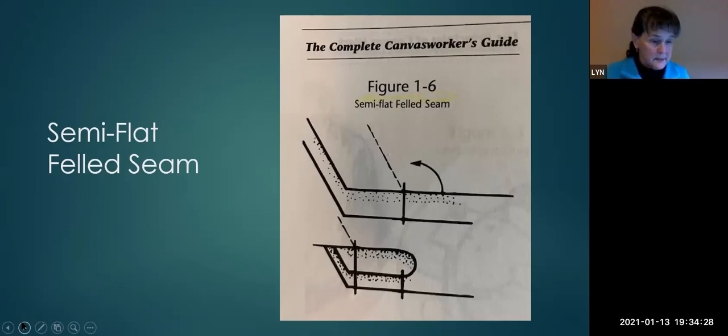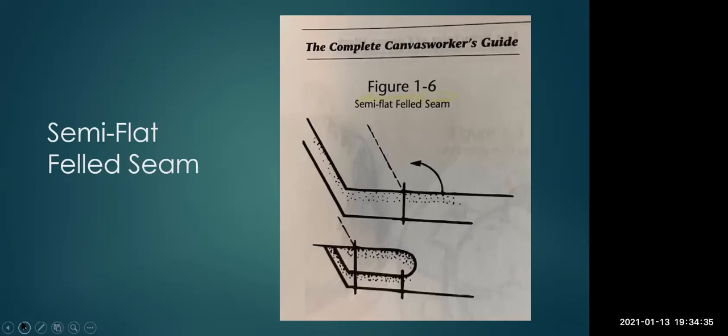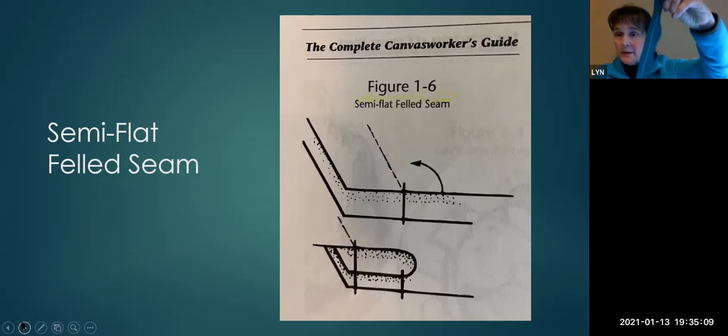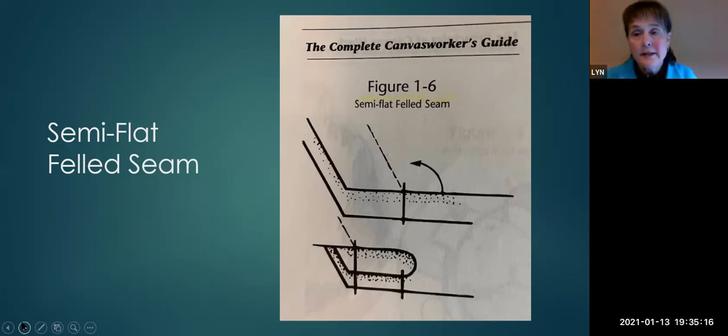This is the semi-flat-felled seam, the one I used almost exclusively on my projects. I like it because it's fairly water-resistant, strong, and it looks nice. That's the front — what you see — and that's the back. Sailrite has a video showing how to do this seam and the flat-felled seam.